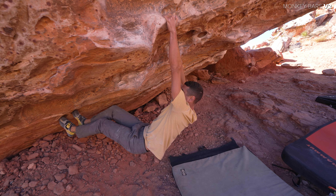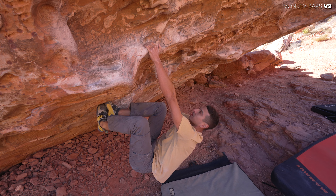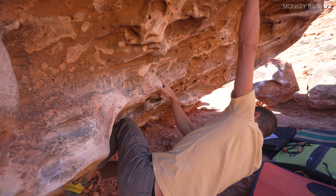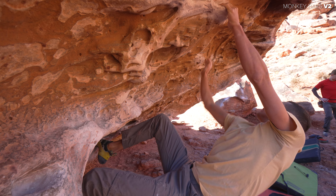I had my gimbal this day with a wide-angle lens. You get to see close-ups of these holds, where the feet go, etc. So I'm just going to be quiet and if I need to chime in I'll chime in. I hope you enjoy.